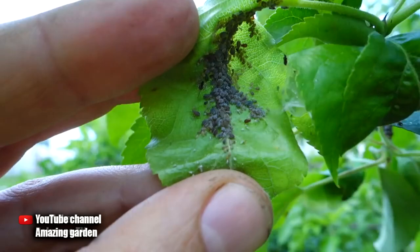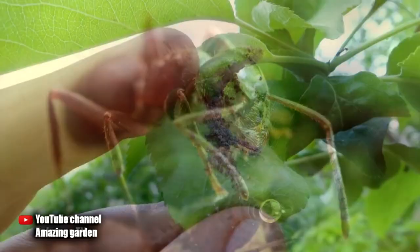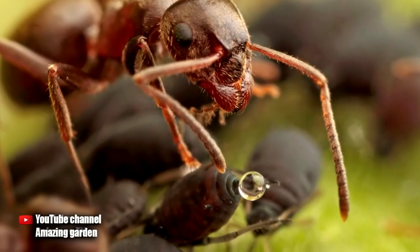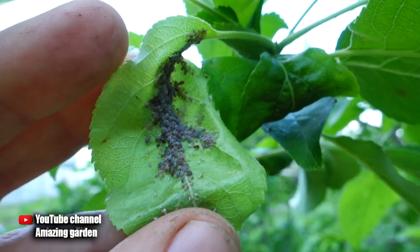They are breeding aphids here. Ants themselves do not bring harm, but they really like what aphids emit, because aphids are a sap-sucking pest of the garden. Their secretions are sweet and very fragrant for the ant — they come for them and feed on them. Ants are like shepherds grazing their flock, and the larger the herd, the more food the ants have.